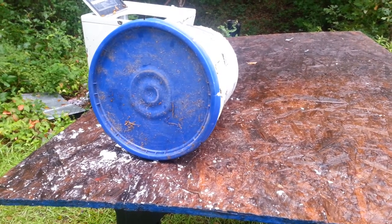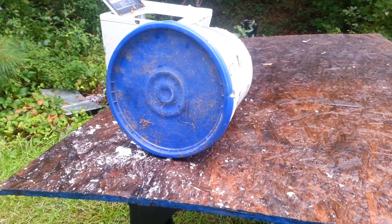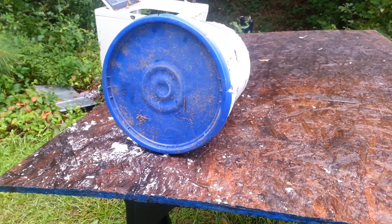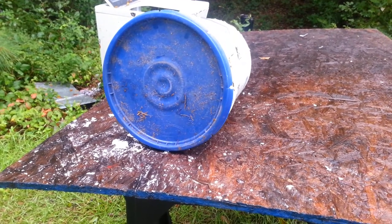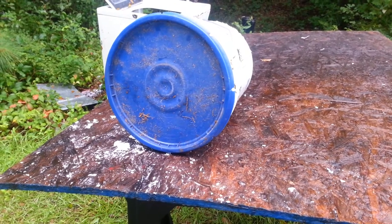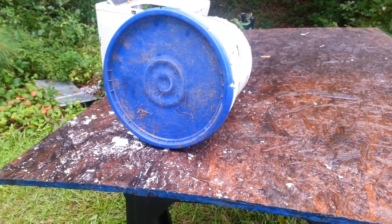Now I have a five-gallon bucket that is packed full of sand. There's no way it can't stop it, so hopefully it will not go all the way through. I don't think it will, but we're going to try and find out and see if we can get some results.